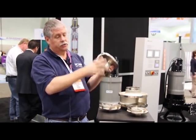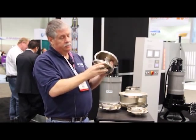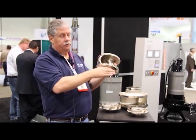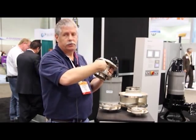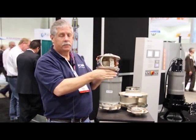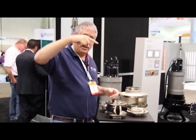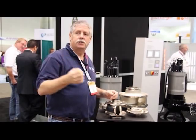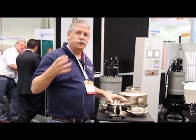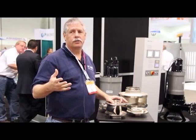The key advantages to an enclosed impeller are really two. One is because it has a wear ring that sets down into your volute. If you have large solids coming through your pump wanting to move that impeller, it's a restrained motion. That limits the amount of shaft deflection in your pump. We all know shaft deflection — that's what leads to mechanical seal failure and bearing failures. So if you can limit that shaft deflection, you're helping your customer get a longer life out of their pump.